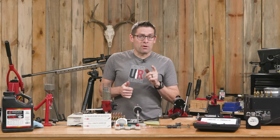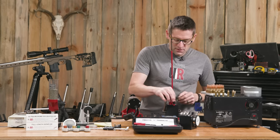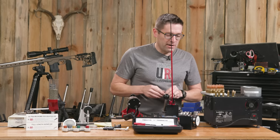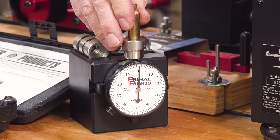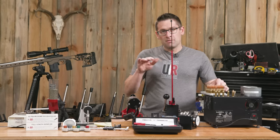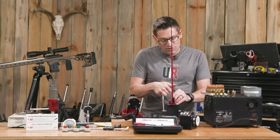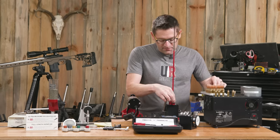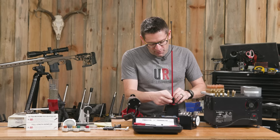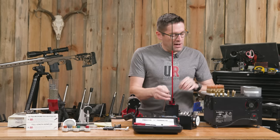Next we're ready for priming. We're using the Competition Primer Seater and the Primeware, both from Primal Rights — this is an industrial grade ultra precision priming setup. Every time I go to prime, I like to confirm what my primer seating depth looks like with the components I'm using. It looks like we're about negative one to negative two, which is below the surface of the case rim. I've had issues with primers that aren't completely seated — you can get light strikes as your firing pin pushes the primer further in rather than impacting it with full force. There we go — five cases primed.